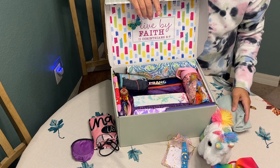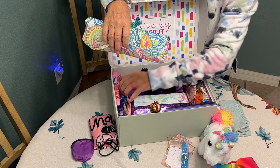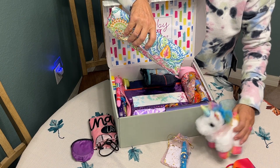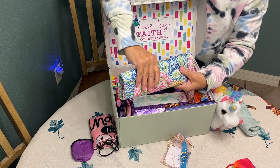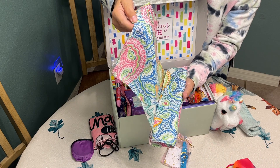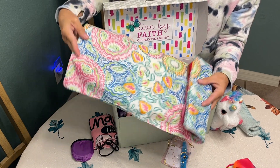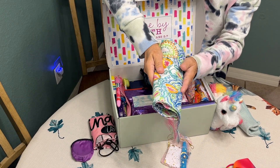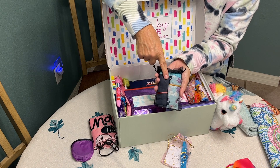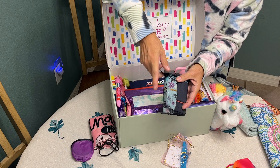I included a washcloth. I also included a dignity kit for this young lady — it's really packed tight. A wonderful viewer suggested wrapping the cloth pads in something so the young lady isn't embarrassed when opening it, so I wrapped her cloth pads in a really pretty bandana. I'm very thankful for that suggestion. I also included two extra pairs of panties in an organza bag so they don't fall out and she doesn't risk getting embarrassed.